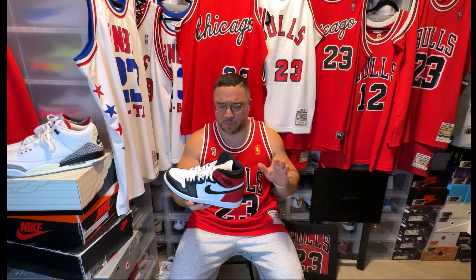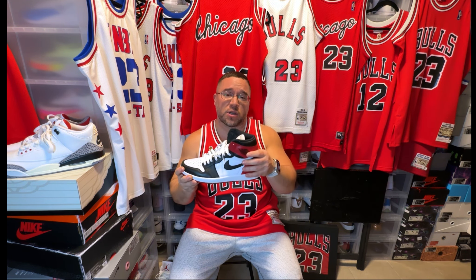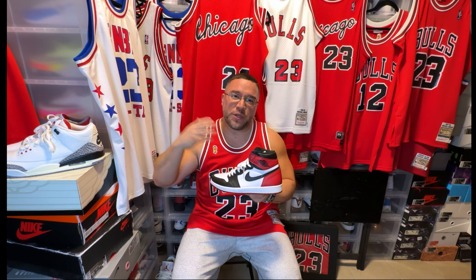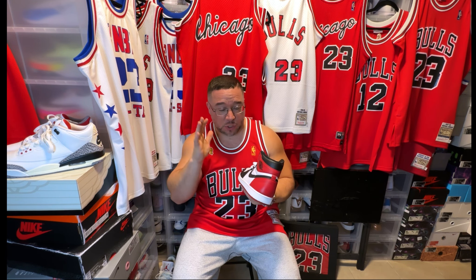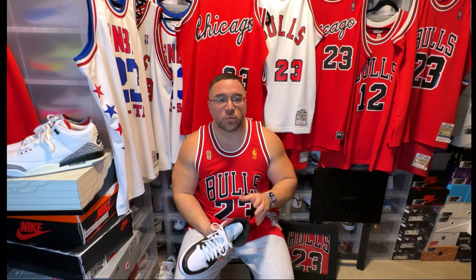My favorite Jordan One that he wore is the Black Toe Jordan One. He wore this in the 1984-85 season as well, and he also wore a black tongue version. To me this is the cream of the crop Jordan One — my favorite colorway. Anything black toe with a colored back is my favorite style of Jordan One. This is a beauty, and he wore this during his rookie campaign.